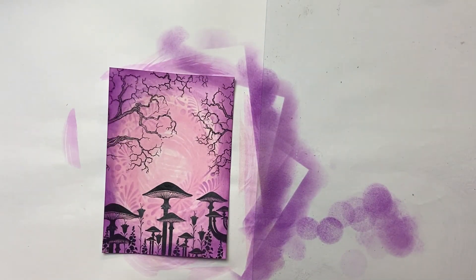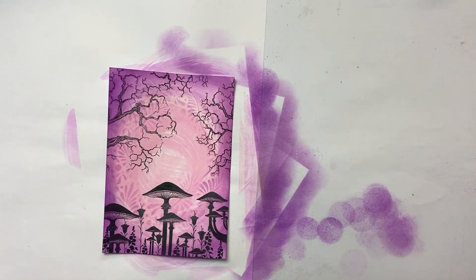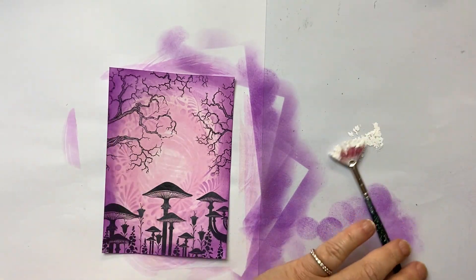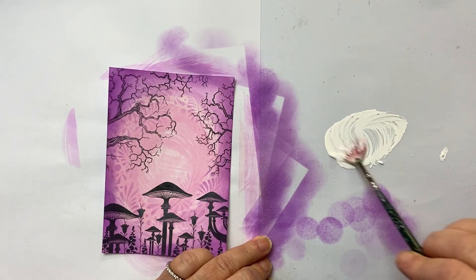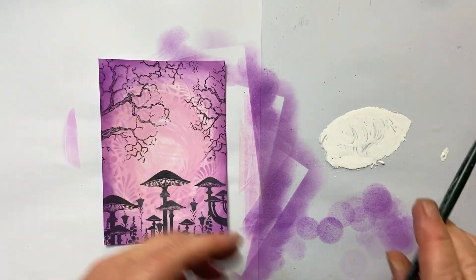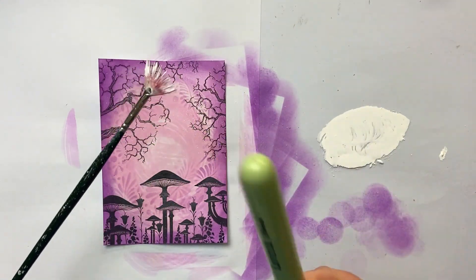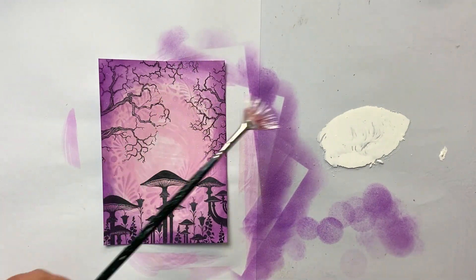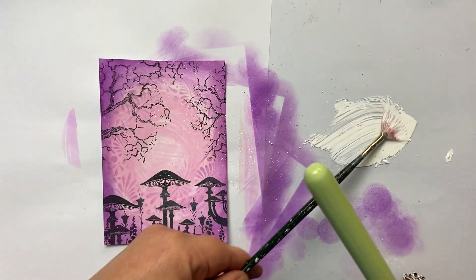Now I'm going to take some white paint. You can use a Posca pen, but I have this gorgeous white paint so I'm going to use that, creating a bit of a wash with it. I'm going to flick that over my card — I'm tapping it with another brush and holding this brush pretty lightly so that way it bounces and you get some lovely splatters.